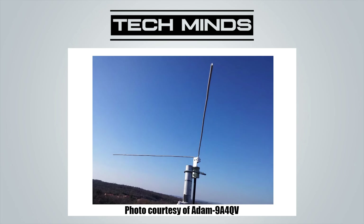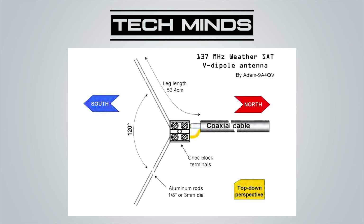Here we have a diagram of what we're going to build, taken from a V-dipole build guide written by Adam 9A4QV. In the center we have a chocolate block terminal. Entering the terminal from the right we have our coax, which goes off to our SDR receiver — you can use either 50 or 75 ohm coax for this. On the other side of the chocolate block terminal we have our elements positioned to give us the 120 degree V.